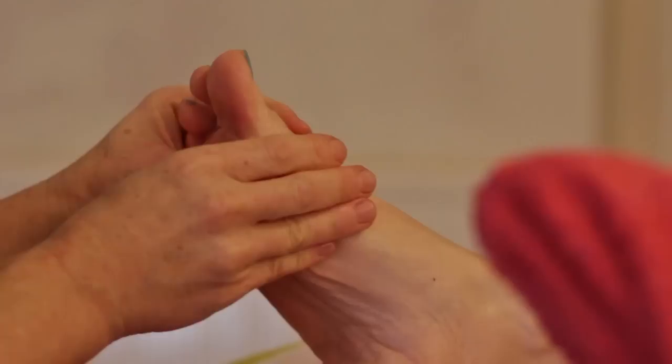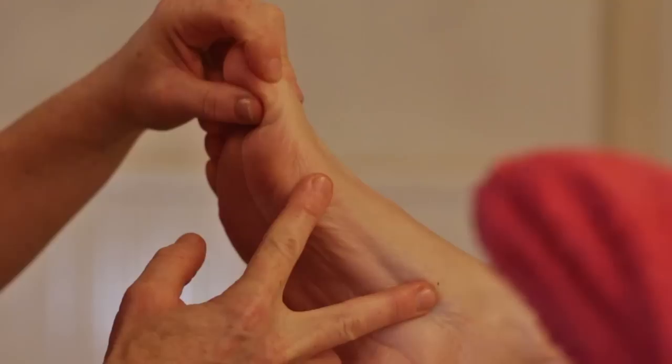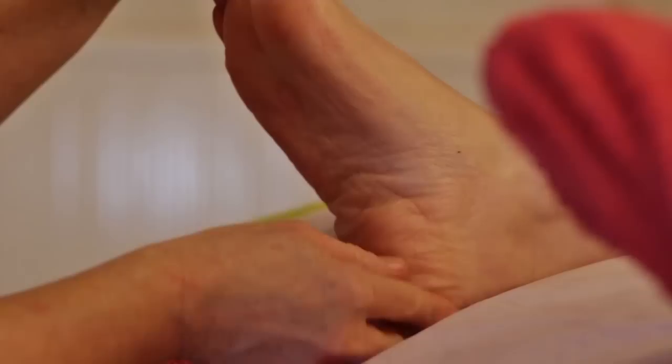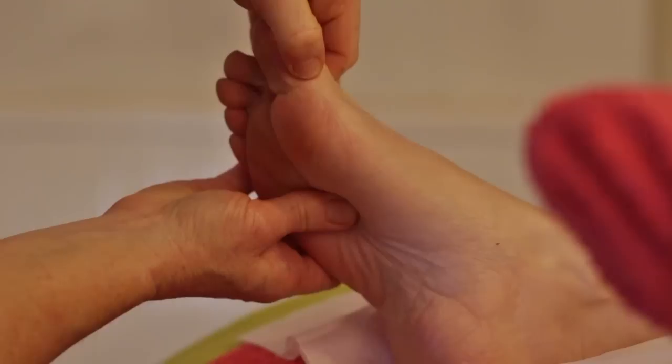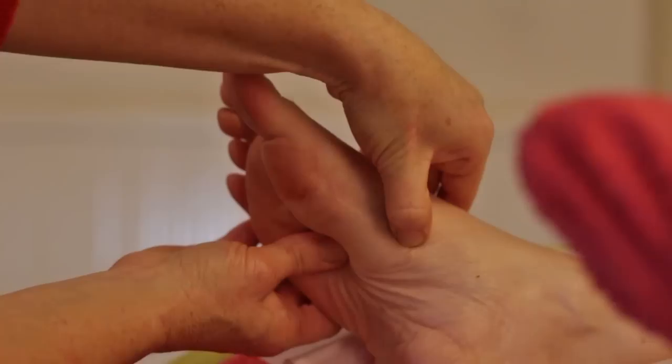So then we come to working the spine. The spine starts at cervical one at the joint of the big toe, going all the way through cervical, thoracic, lumbar, sacral, and coccyx. That should take 33 little movements of your thumb for the 33 vertebrae. I'm supporting the foot as I work at the top of the cervical spine with my working thumb, using my bent thumb at a 45-degree angle, working all the way down that medial arch of the foot.